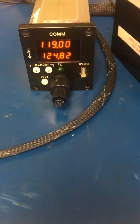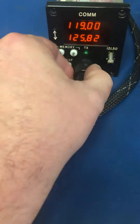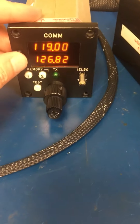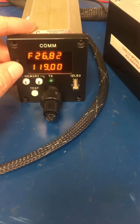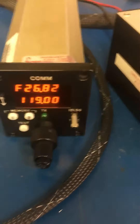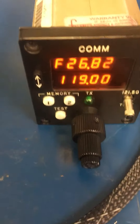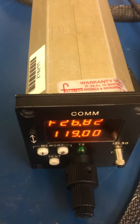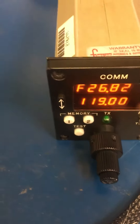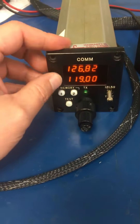Changing frequency remotely. Shows it does not match with the input; changing the input to match. There you go, the transfer switching is working.